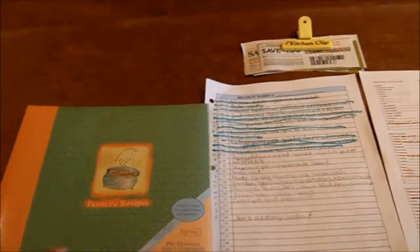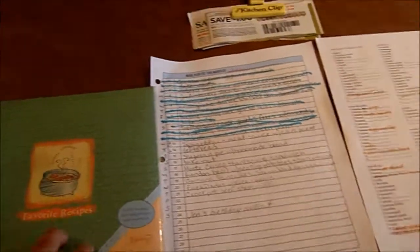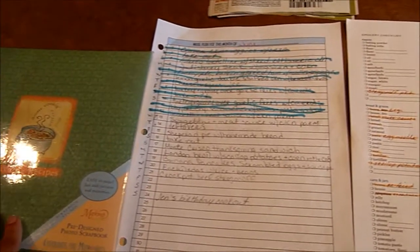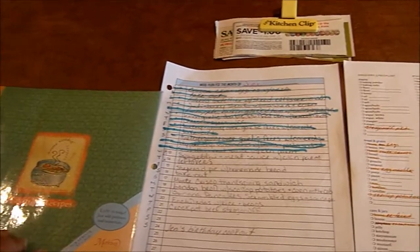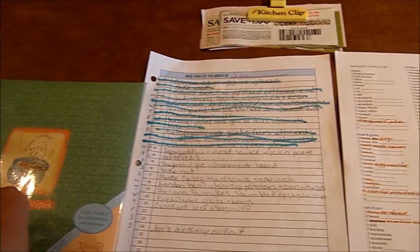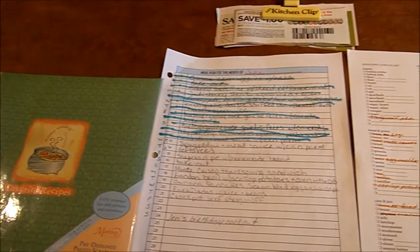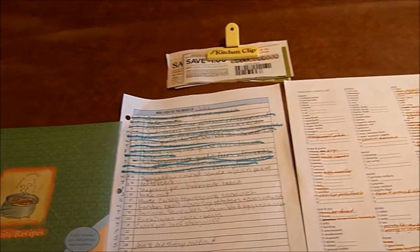I'm getting ready to do our menu plan for the week and I thought I would share it with you. On Thursdays I usually do the menu plan, write out the grocery list, and clean out the fridge to get it ready for grocery shopping.